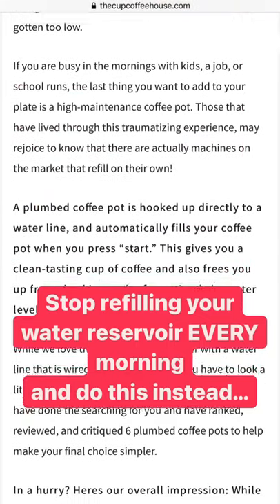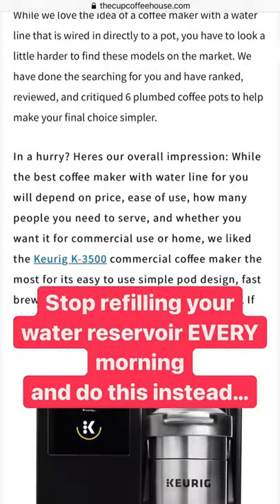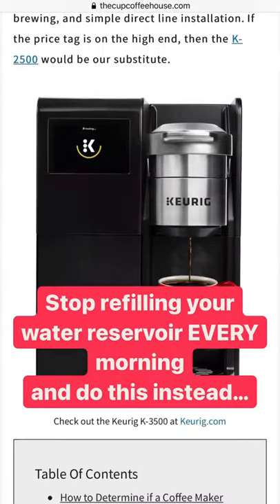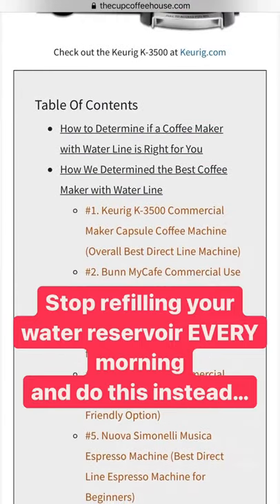We did a whole guide on which coffee makers have water lines, which ones are the best ones, the things to look for in your coffee maker — and it's all here in this guide. Definitely check it out. We'll leave a link in the description below so you can check that out. Now keep sipping, my friend.